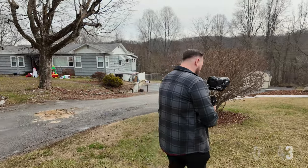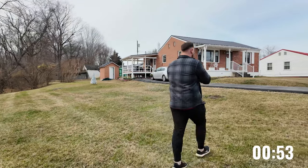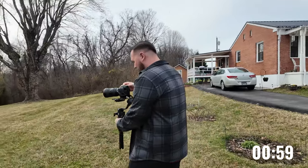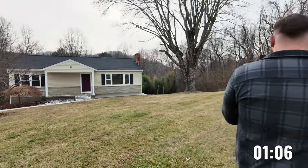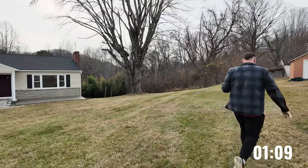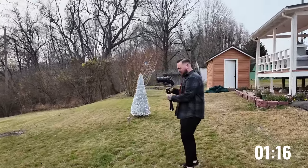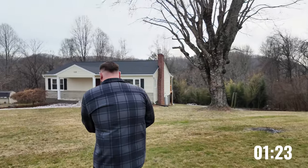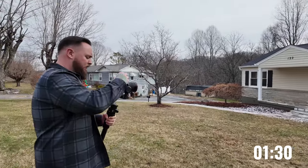Then I'll switch over to video mode and do my establishing shots. What I do from here is click it back over into photo mode and switch back and forth. That's how I'm going to be doing all this - just switch it back and forth. I'm going ahead and getting just two exterior video clips here in the front of this house. Switching back to photo. I like to try to get three angles at the front of the house standard if I can.